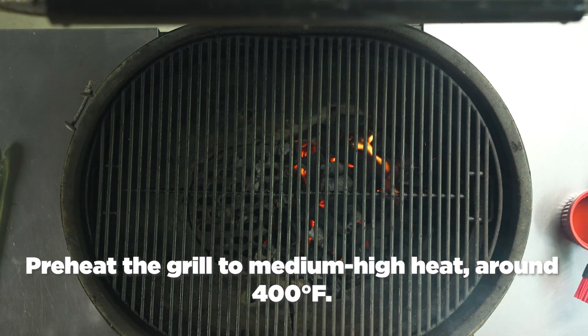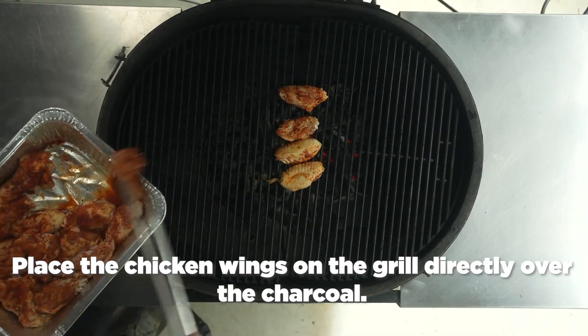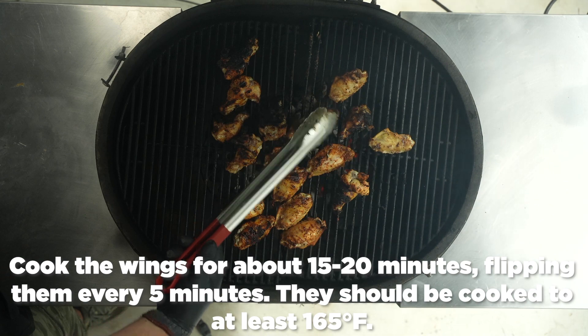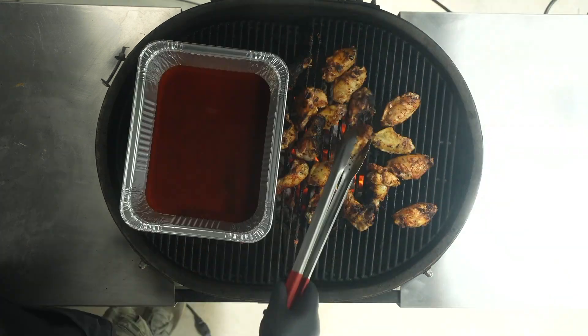Next, add chicken wings to the grill. You want it directly over the coals at about 400 to 450 degrees. You're going to cook them 15 to 20 minutes, turning every five minutes. Make sure that you have a good char on the outside of the wings.